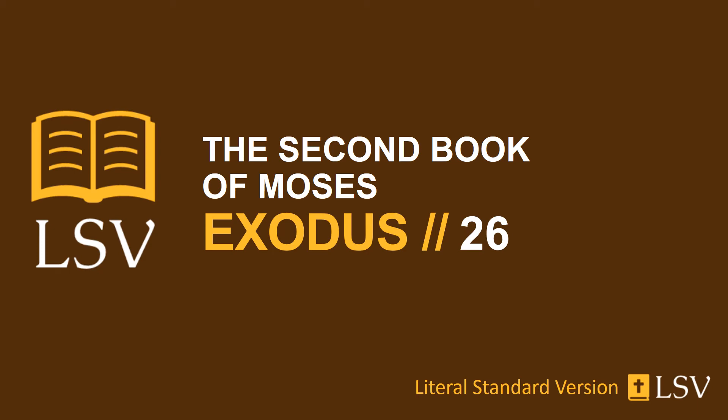And for the sides of the dwelling place westward, you make six boards. And you make two boards for the corners of the dwelling place in the two sides. And they are pairs beneath, and together they are pairs above its head to one ring. So is it for them both; they are for the two corners. And they have been eight boards, and their sockets of silver are sixteen sockets, two sockets under one board, and two sockets under another board.